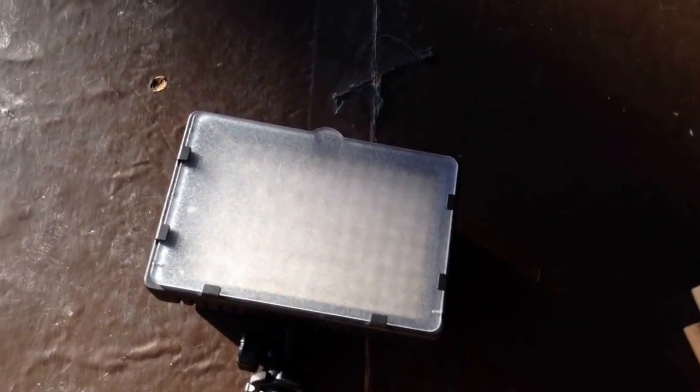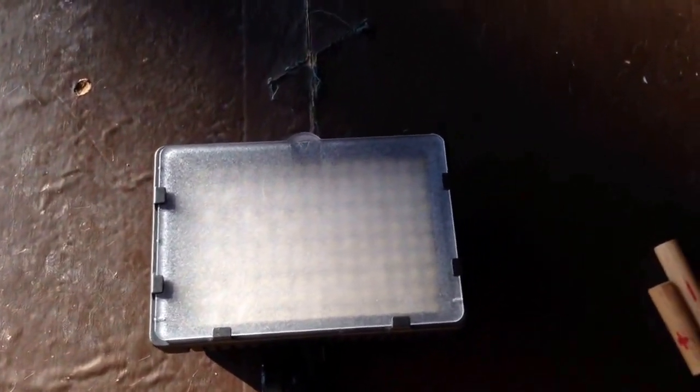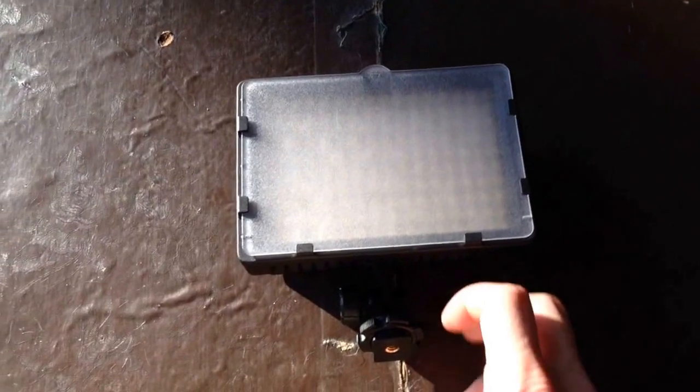Hey guys, I just want to show you this really neat trick with the newer CN160 lights. They run off AA batteries, but if you ever want to run them off AC power, this is a quick little fix.